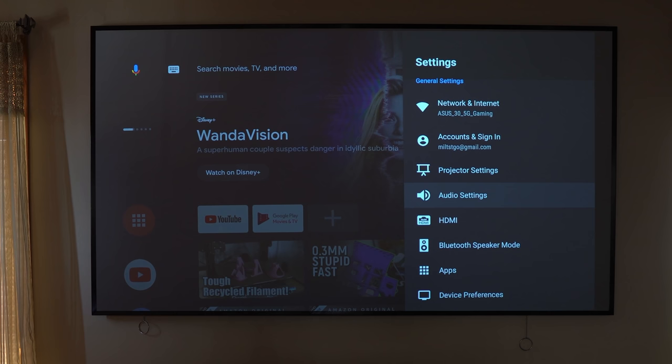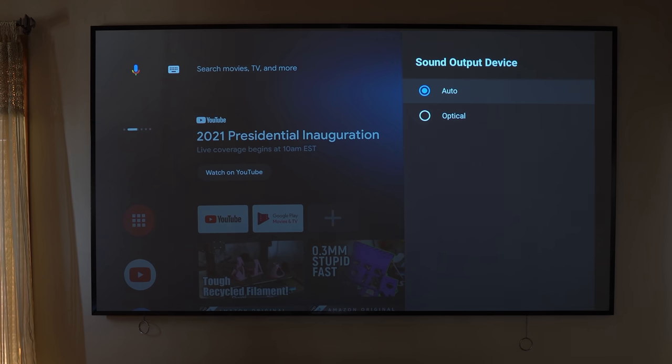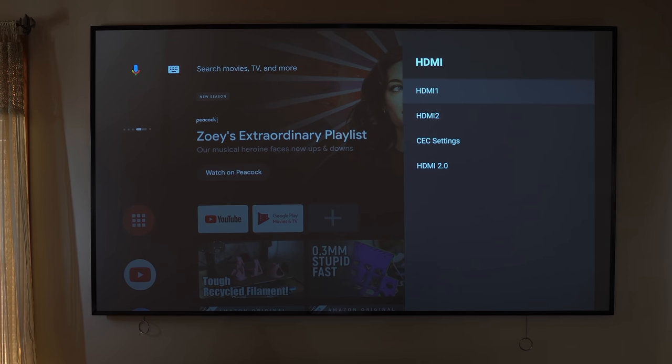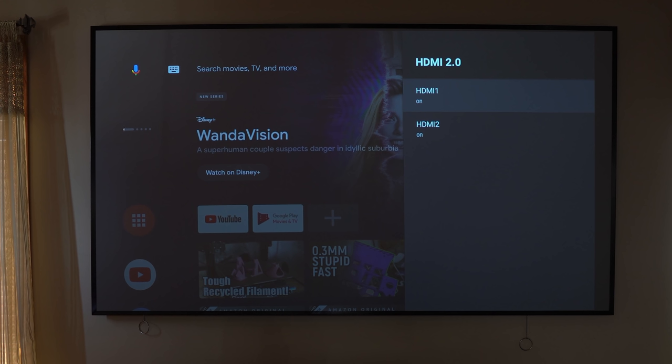You have options to modify the audio settings — you can have it automatic or choose your output. We do have an optical out, so if you want to connect this to a soundbar and make it a more permanent fixture, you can. You also have the ability to configure HDMI settings. You have HDMI 1 and HDMI 2 with CEC settings you can adjust. I highly recommend enabling HDMI 2.0, as this will allow your device to take advantage of all inputs — for example, a Blu-ray player or a connected Google TV — to get the best output.